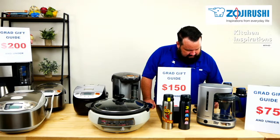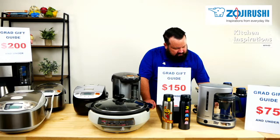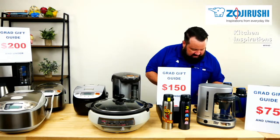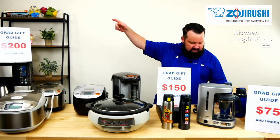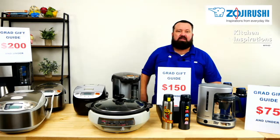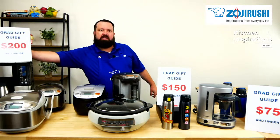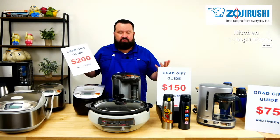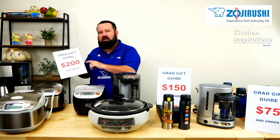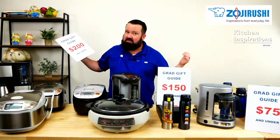That covers all our $150 and under gift guides — from the NLBAC05 to the CDWCC30 to the EP-PBC10 and the exclusive Pac-Man bundle — all under $150 at shop.zojirushi.com. Now we're moving into the $200 range. All of these products can be purchased at shop.zojirushi.com for $200 or under with free shipping in the continental United States. And I have a brand new product in this group, never before shown on the stream — just came out within the last week.